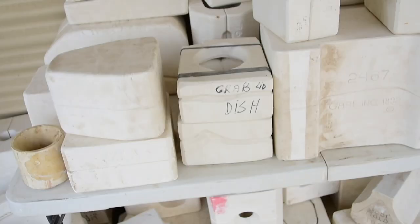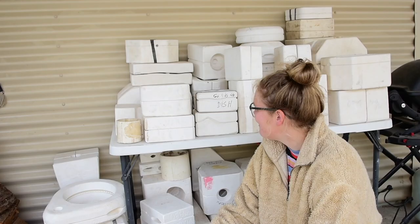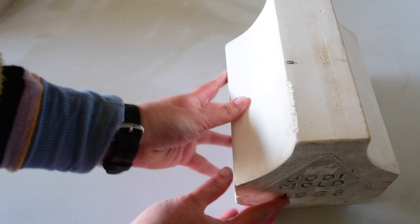Hi everyone, my name is Shelby and this is the YouTube series where I reveal what's inside these mystery pottery molds I found on Gumtree. Welcome to part four of Molds I Found on Gumtree.